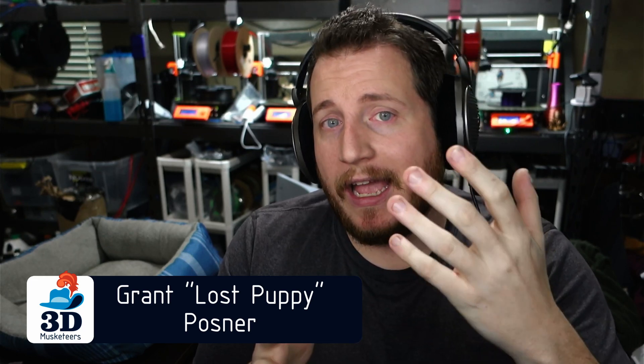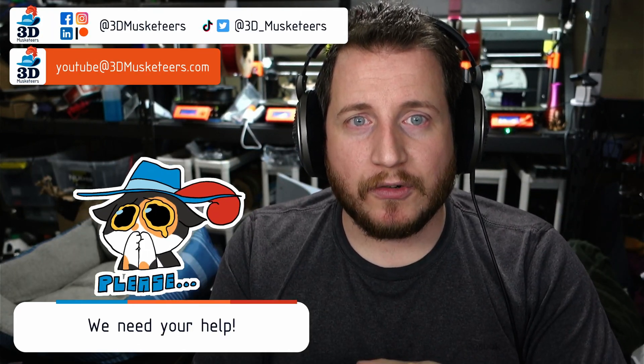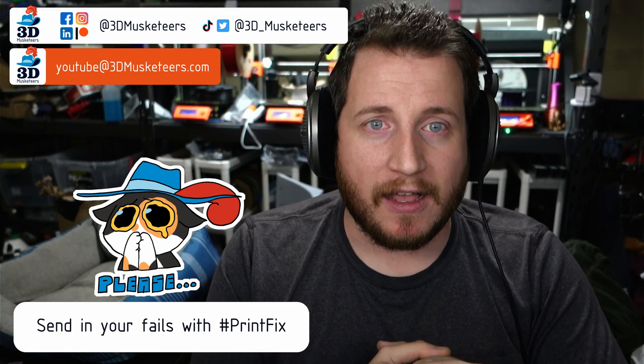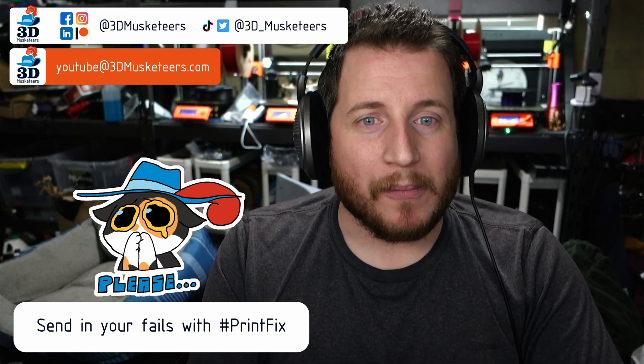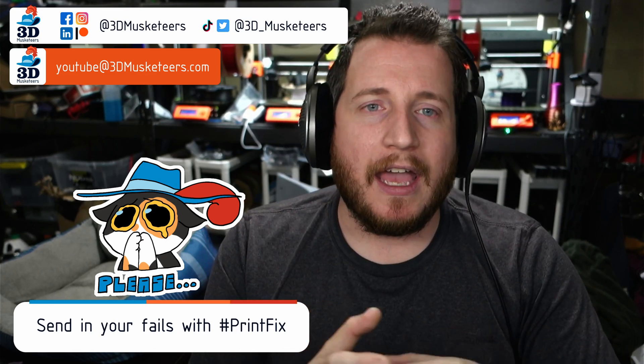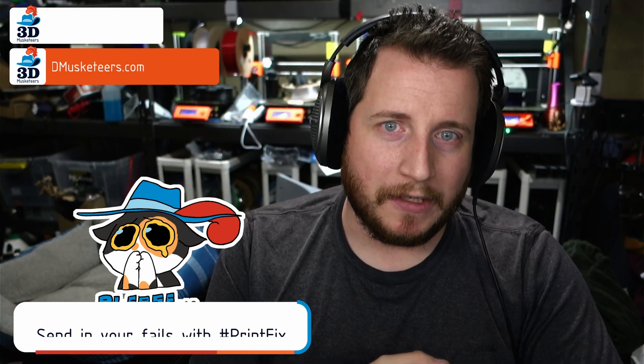Hey guys, welcome back to the channel. If you're new here and you're having trouble with your 3D printing, remember you can reach out to us. You can submit your fails via all the social media links on screen, slide into those DMs or email us directly at youtube@3dmusketeers.com, and we will help you get back to printing with purpose. All that we ask is that you leave a like and subscribe, because it costs you nothing and helps the channel grow.